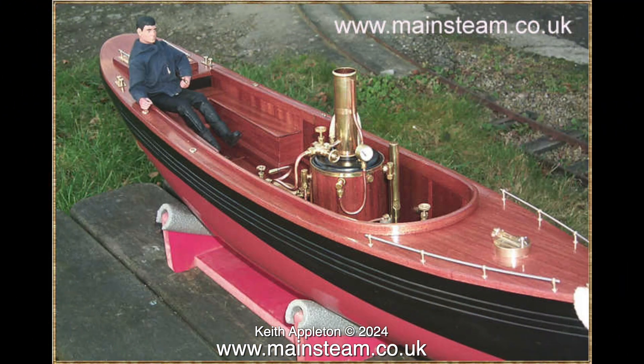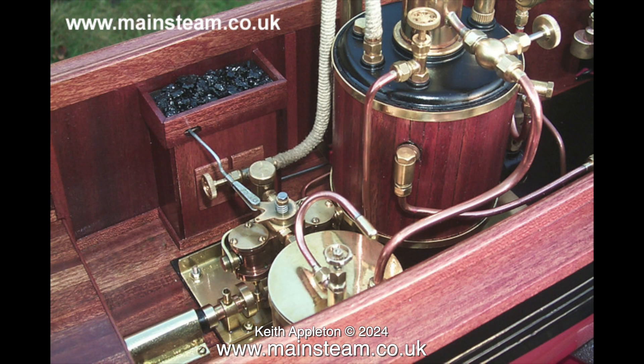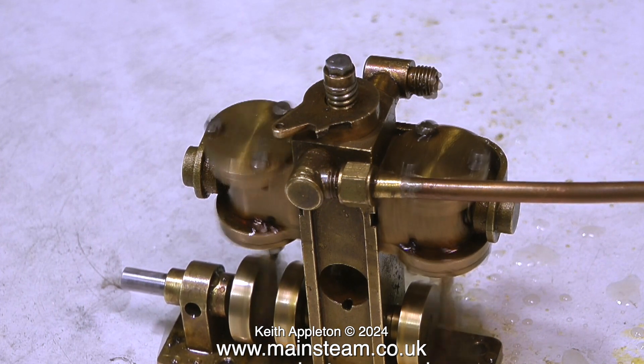These are some images from my website showing a model boat that I built quite a few years ago, long before I started making videos. This was fitted with a Puffin steam plant and it ran very well indeed. The condenser was of the type I used to make and sell but don't do that anymore. Here's the Mk2 Puffin that I currently have and as you can see it runs very well indeed.